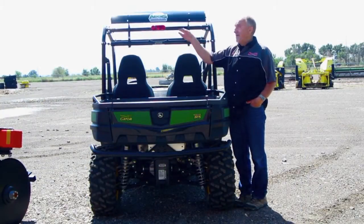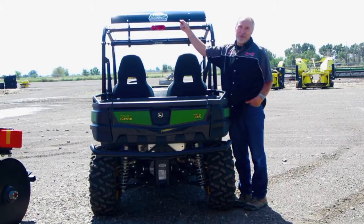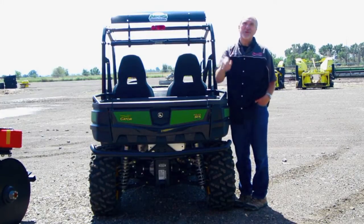Thank you again for choosing the Aegis Air Spoiler. I'm confident it will change your ride.